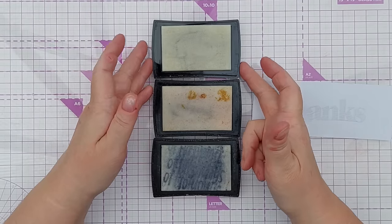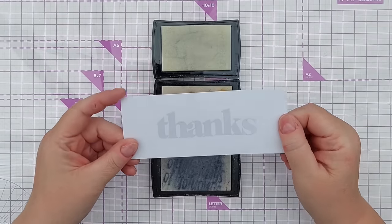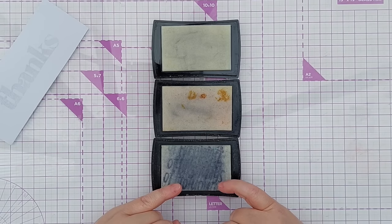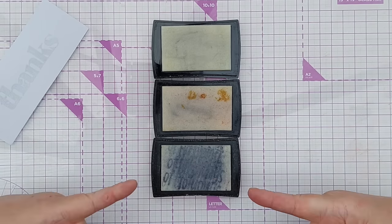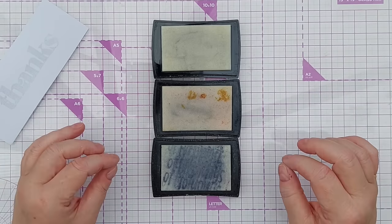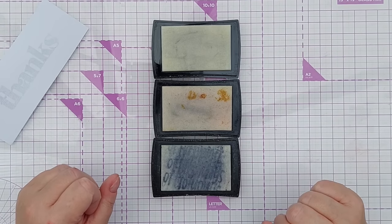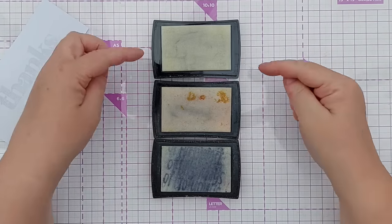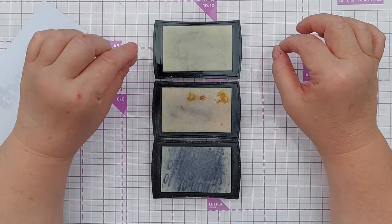A quick note on using embossing ink with clear embossing powder: anything underneath the powder will show through once it's melted, so if you use a dirty pad and put clear embossing powder over it, you'll probably see mucky bits underneath. I use my oldest muckiest Versamark pad if I'm using an opaque embossing powder like gold — it doesn't matter what the sticky ink looks like because the gold covers it. I keep a brand new pad as clean as possible for clear embossing.